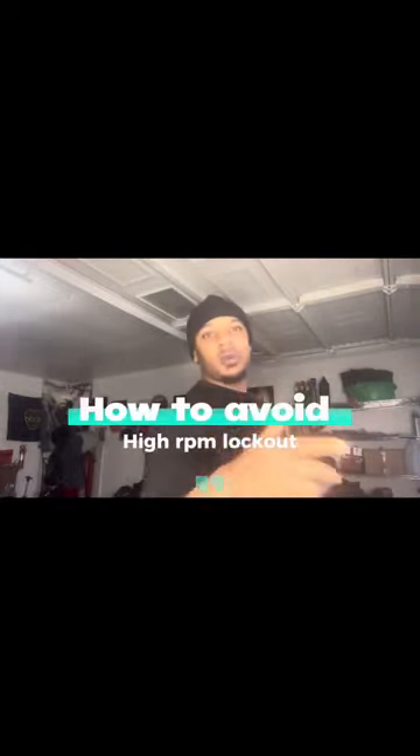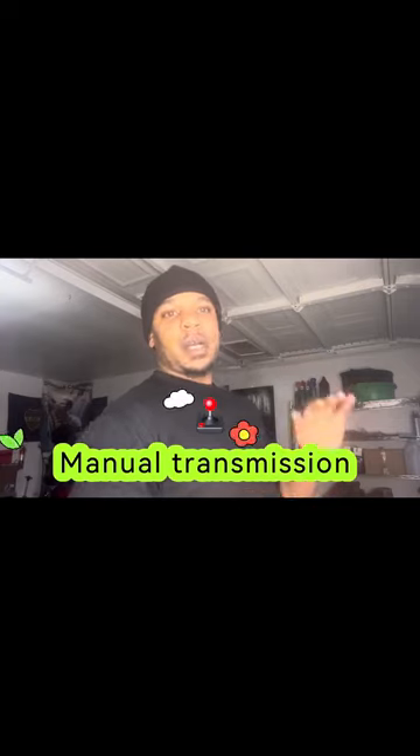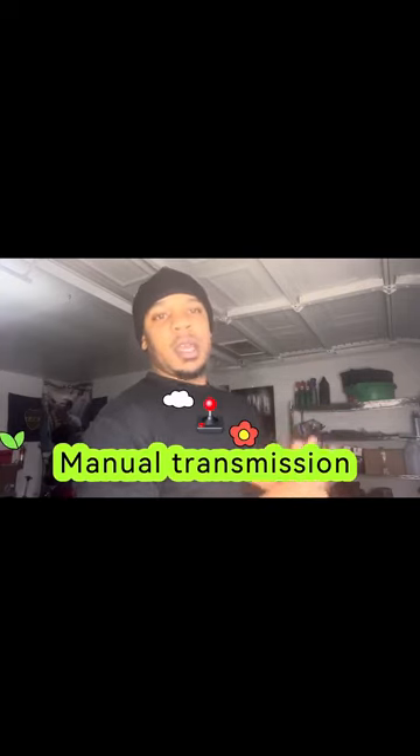Welcome back to the channel, it's your boy Mustang 214 coming in with another video. I'm gonna make this nice and sweet. This is for my manual guys only — auto guys can chime in if they want, but it's mainly for my manual guys.